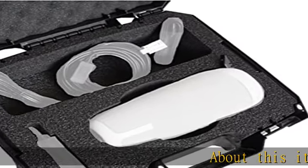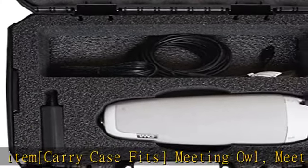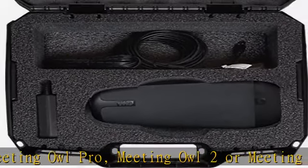About this item: carry case fits Meeting Owl, Meeting Owl Pro, Meeting Owl 2, or Meeting Owl 3, and has a large slot — 13.5 x 4.25 — for accessories such as the expansion mic, cords, and lock adapter.